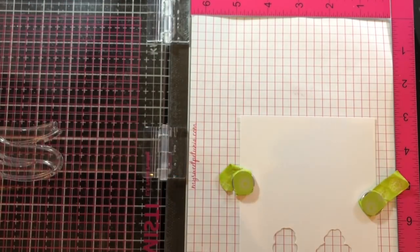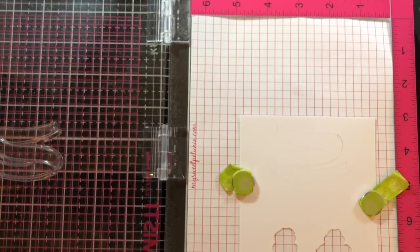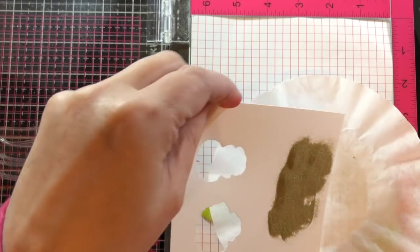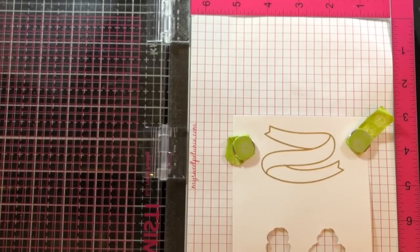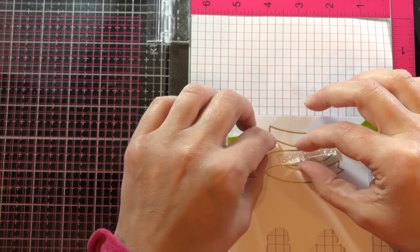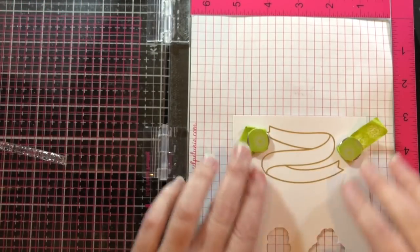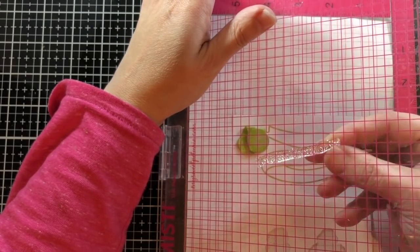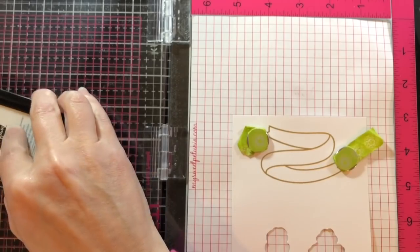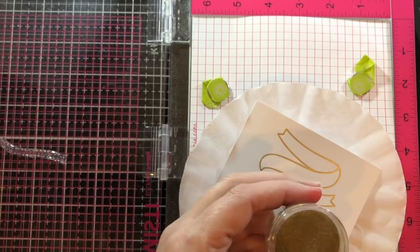I'm ready to start the sentiment, so I'm using clear ink and stamping up the long banner from Bannertastic, then sprinkling golden embossing powder on it and heating it up with my heat tool. For the sentiment I'm using Offset Sayings Christmas — it has great little words that link up beautifully. I'm placing them where I want them on the banner and picking them up on the door of my MISTI, so I can move them around and curve them to match the shape of the banner.